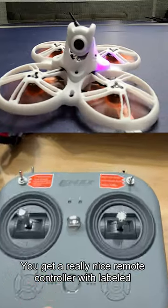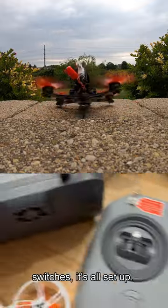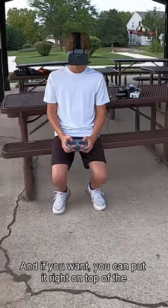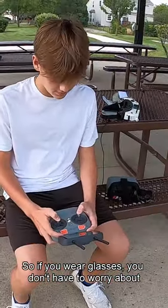You get a really nice remote controller with labeled switches — it's all set up. Then you can opt for this goggle setup that actually gets removed, and if you want, you can put it right on top of the remote. So if you wear glasses, you don't have to worry about that.